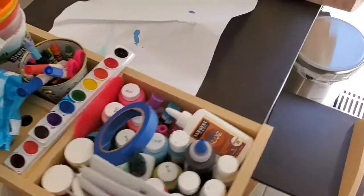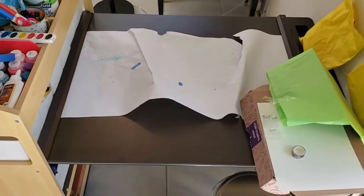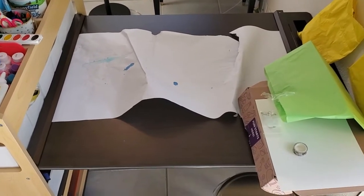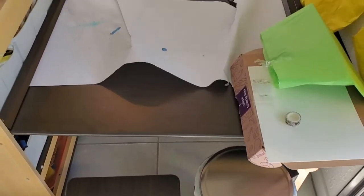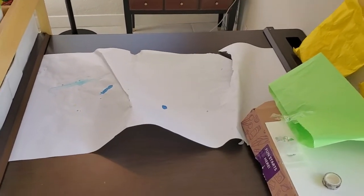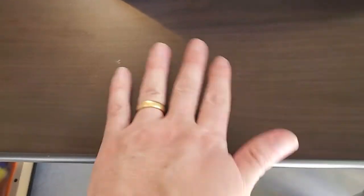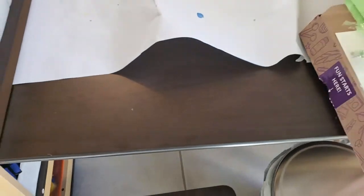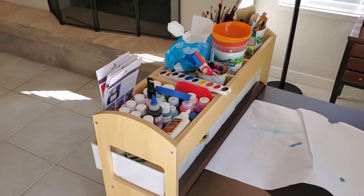Overall, just a great large space. You could definitely see a kid using this all the way up until they're at least seven or eight years old. You can even use it as an adult if you don't mind sitting a little lower. I love the ease of being able to take that paper off for cleanup, and even if you get stuff on the surface, the plastic surface is easy to clean. And probably the best feature is that really great storage for all of your art supplies.